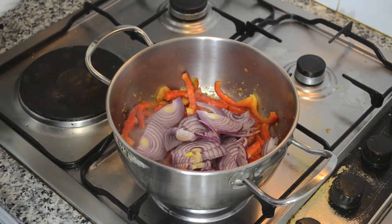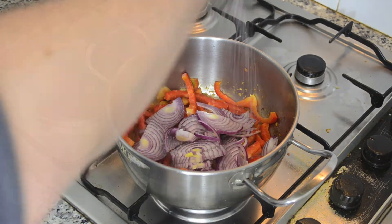Then add the red onion, a bit of salt and ground pepper. Mix well and cook for about 3 minutes.